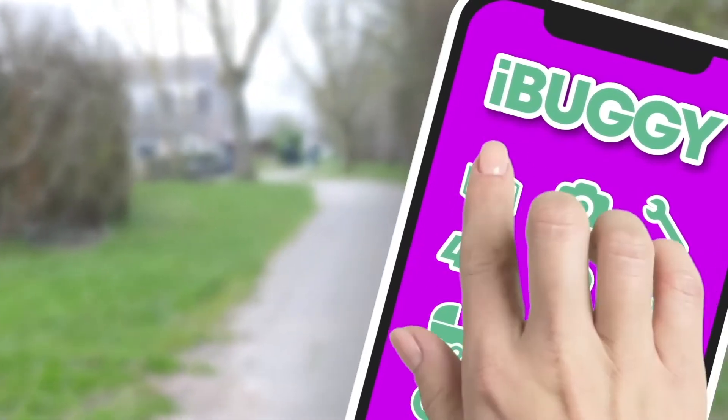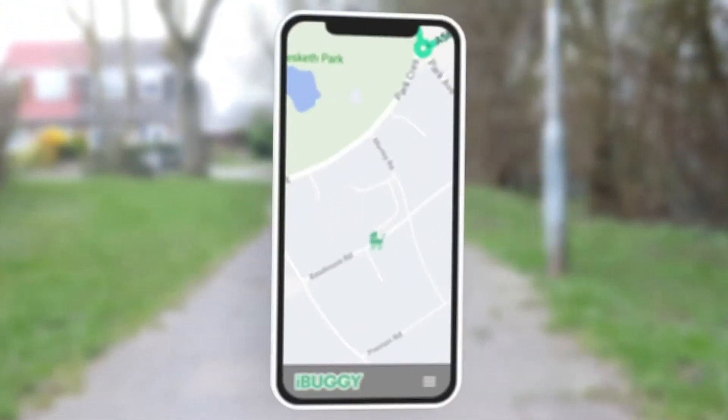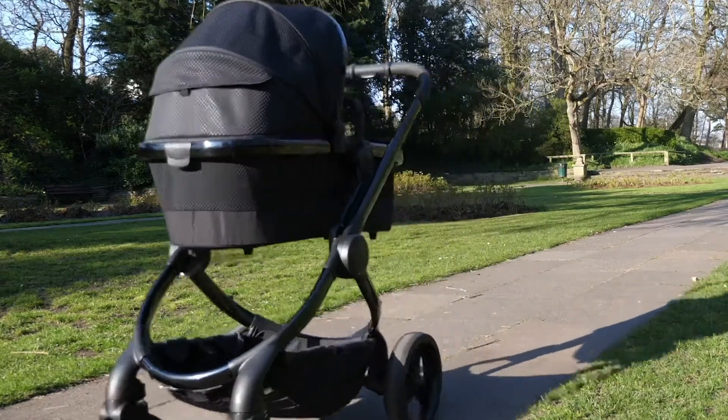Use the app to plot a route and iBuggy will do the rest. Using GPS, your pram will navigate to your chosen destination, with or without you.